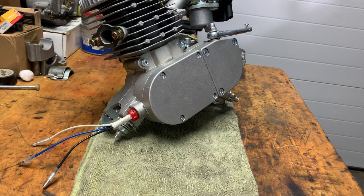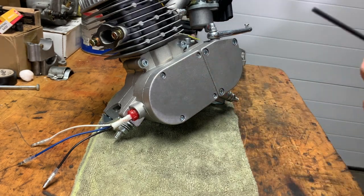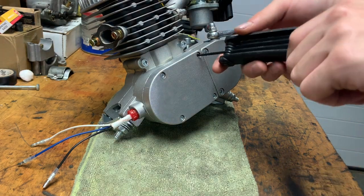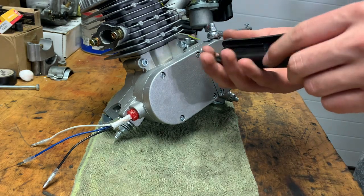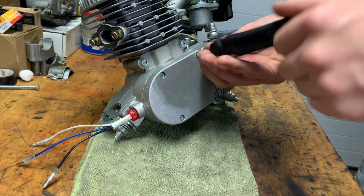So I've got everything propped up. What you're going to want to do is take this off. For this engine, the size is about 7/64 — that's the size of the screw — so you're just going to unscrew this.